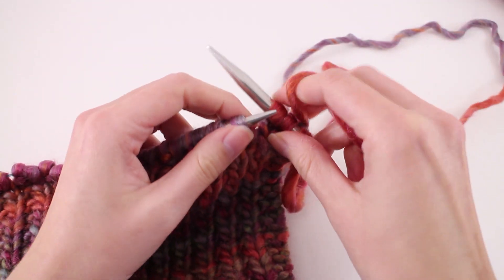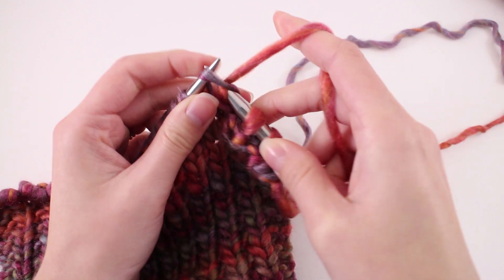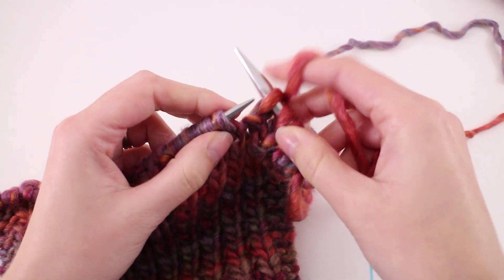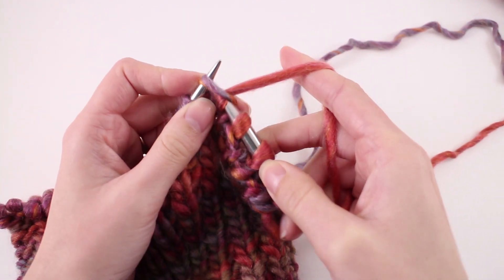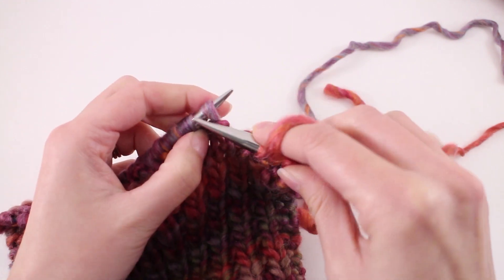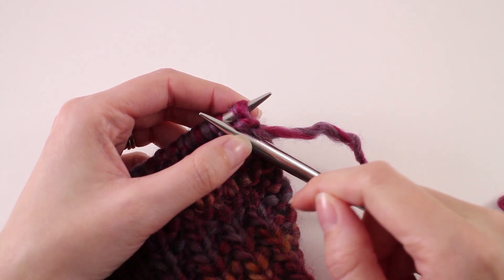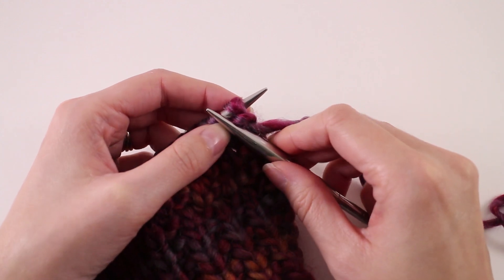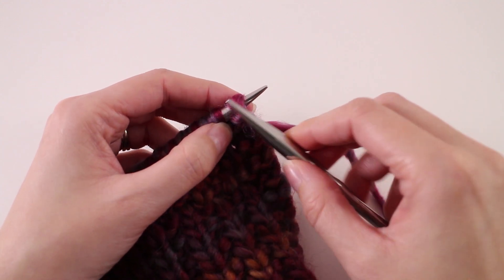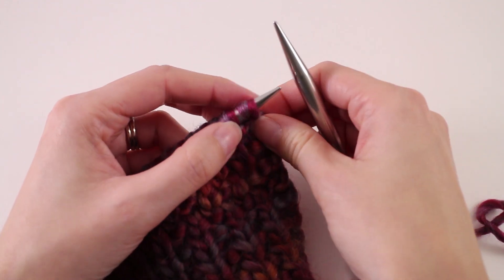From there we can go ahead and continue with our pattern. We're going to work two skeins of yarn, so you're about halfway through the project. We're going to wrap things up by demonstrating how to bind off and work our finishing touches. We're going to cast off on a row one, because row one is where we're just knitting all of the stitches, so we're going to knit every stitch but cast each one of them off as we go.